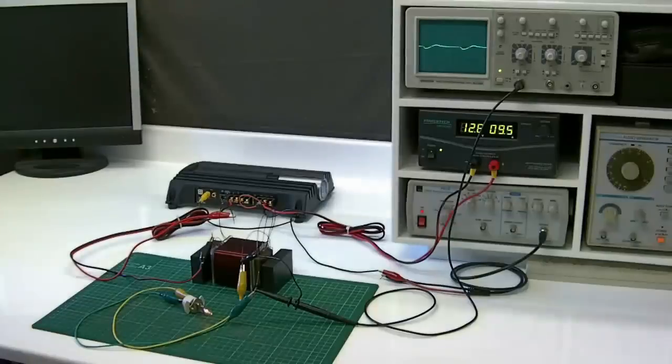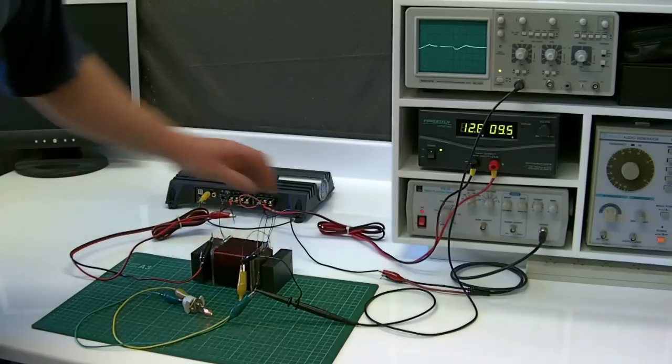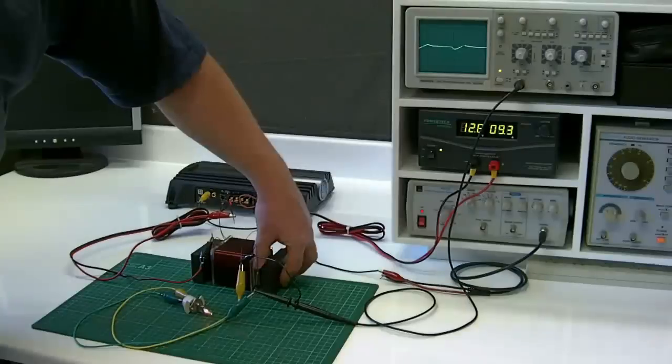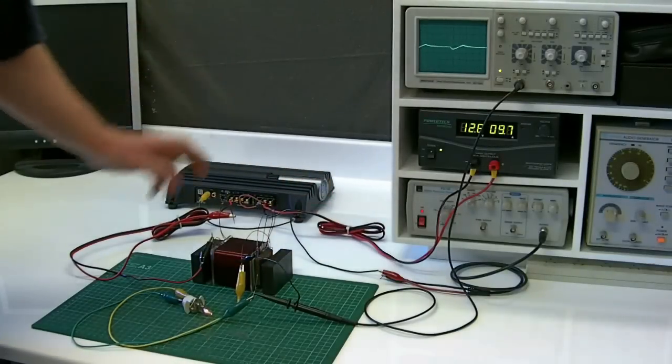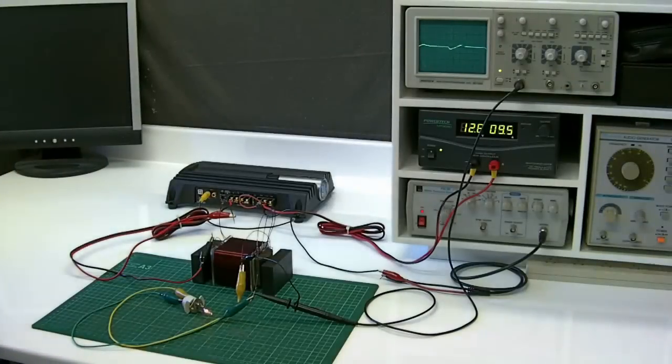Obviously this is not tuned properly — this could be done a lot better. But again, this is low frequency. We're running in the frequency range of roughly about 20 hertz. It's a sine wave. Extremely interesting device.